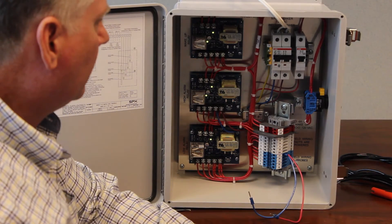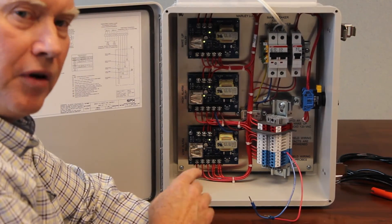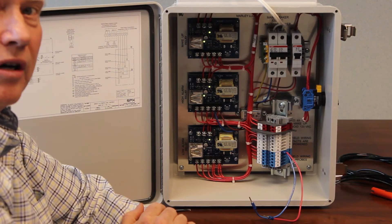At this point, we have proved to ourselves that the three cards in this panel are working correctly.